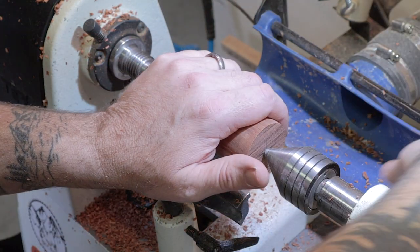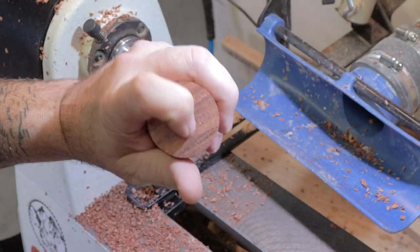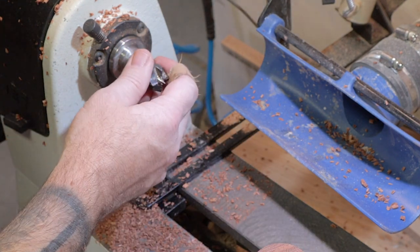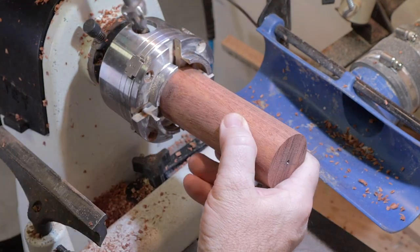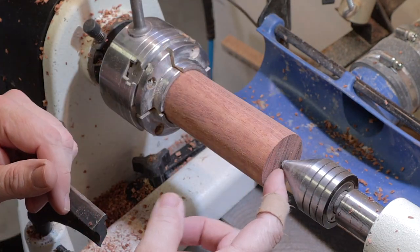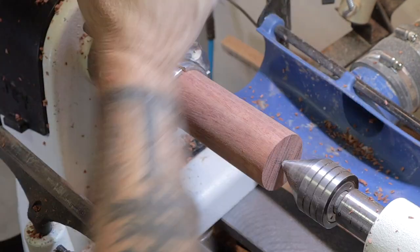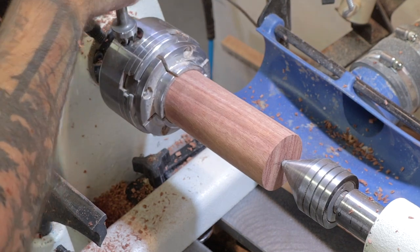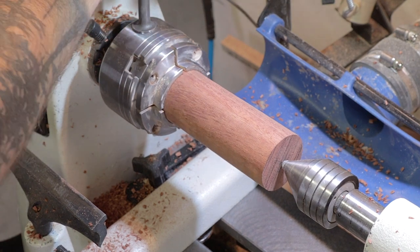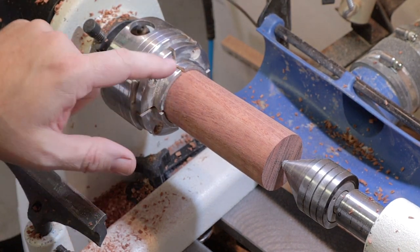The next thing we want to do is mount it in our chuck and drill our hole for the birdhouse. So let's get the center drive out, putting it where we had it centered, and then I'm going to tighten down on it from there. It's okay if it gets a little bit marred up there because we're going to turn that away.